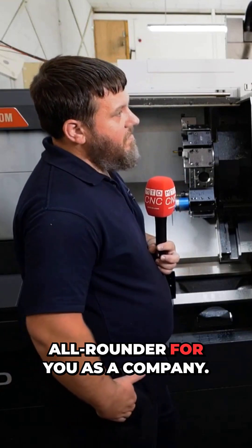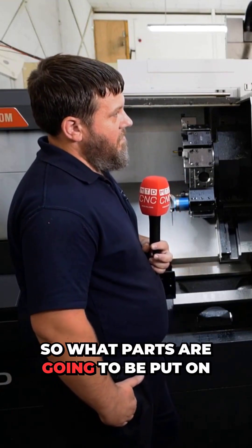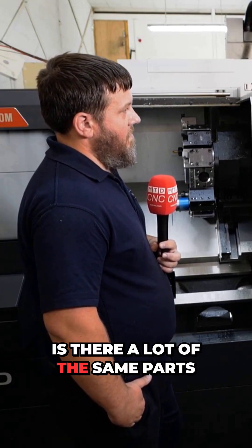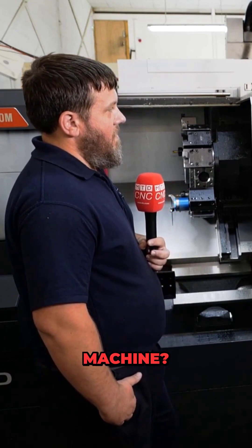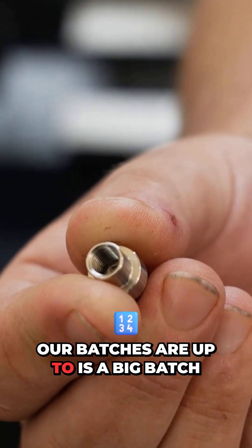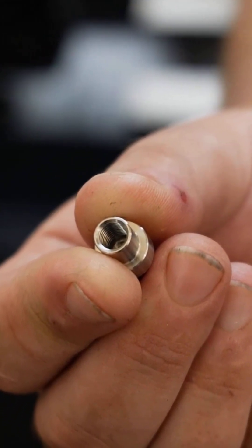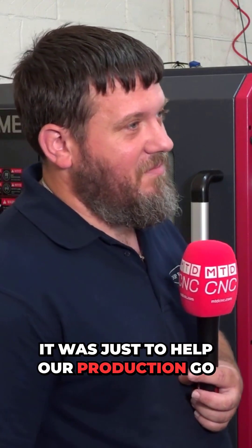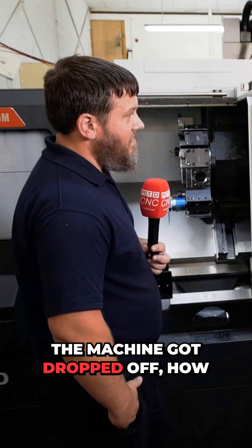It sounds like this lathe is an all-rounder for you as a company. What parts are going to be put on here? Yes, so we're a subcontract company so we do varied work. Our batches are up to sort of 200 — that's a big batch for us. It's just a bit of everything really, there's no one product we bought it for; it was just to help our production go quicker.